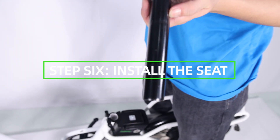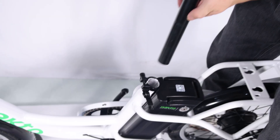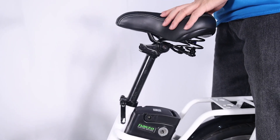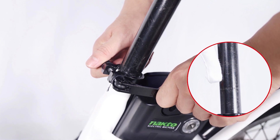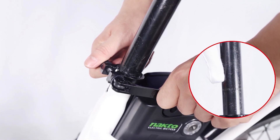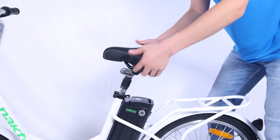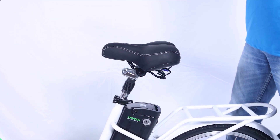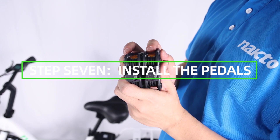Step 6: install the seat. Open the quick release lever by hinging it fully open. Insert the seat post into the seat tube and adjust up or down to a comfortable height, ensuring the seat post is inserted past the minimum insertion point. Close the quick release lever to secure the seat post and check that it cannot move. If needed, use the thumb nut to add tension so there is some resistance when the lever is in line with the clamp bolt.